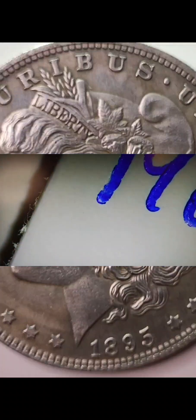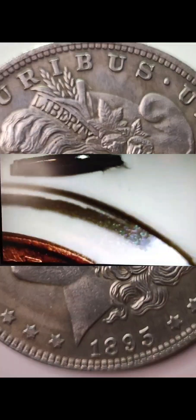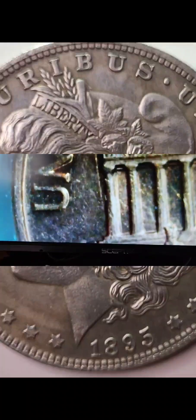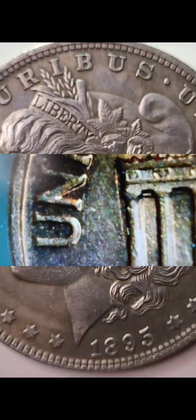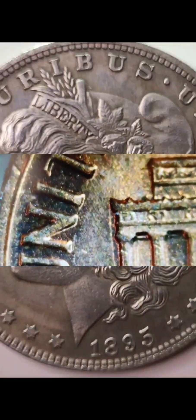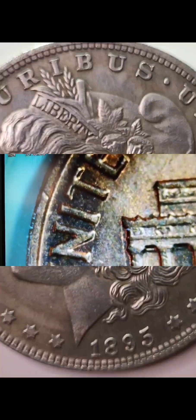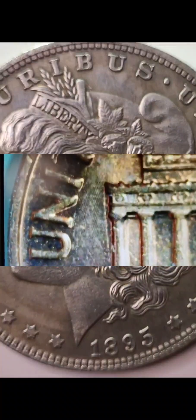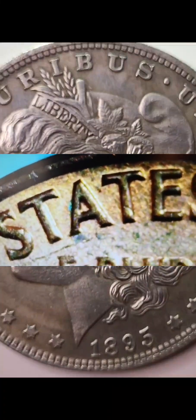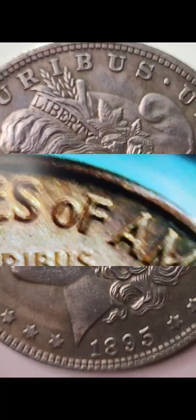Now let's check out what Mr. Lincoln has to say on his back, because this is a Lincoln Memorial penny — 1964. I don't see nothing wrong with him yet. No doubling. He looks pretty good actually. Maybe a little bit of zinc rot there — that's at least what they keep calling it, and that's what I'll call it: zinc rot, even though it's probably not.